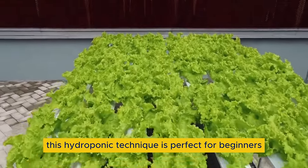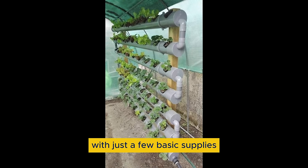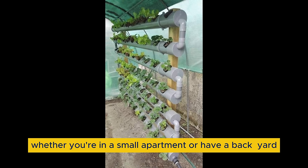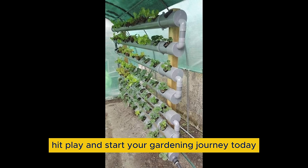This hydroponic technique is perfect for beginners and seasoned gardeners looking for a low maintenance solution. Find out how to set up your own system with just a few basic supplies and watch your plants thrive without constant monitoring or adjustment. Whether you're in a small apartment or have a big yard, the Cracky method offers a sustainable way to garden easily. Don't miss out on greener living — hit play and start your gardening journey today.